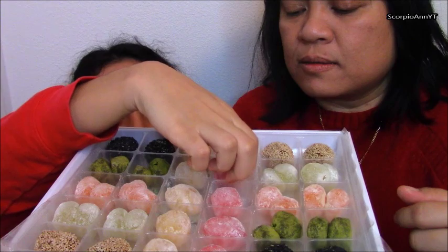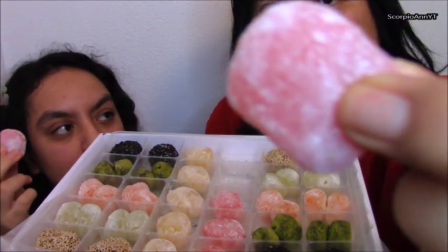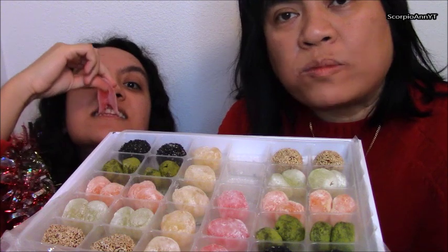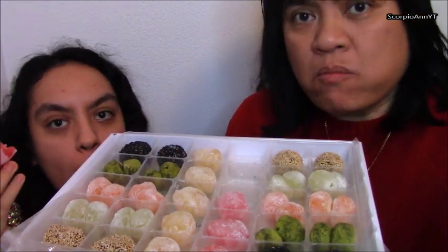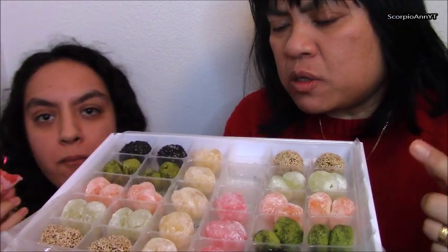Oh my god, it's so soft! I will taste it. We don't eat it close up anymore — we can if you want. Let's taste it, it's so soft. It's a bit savory.